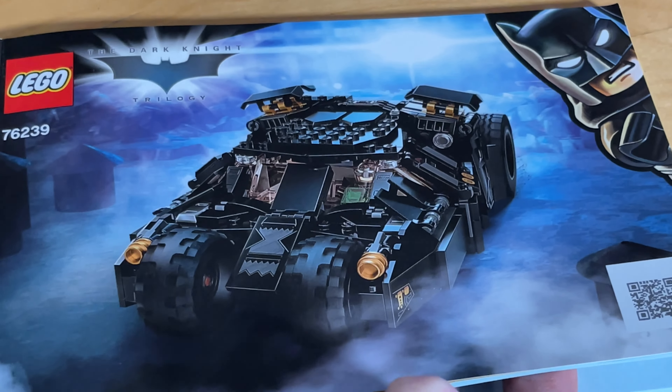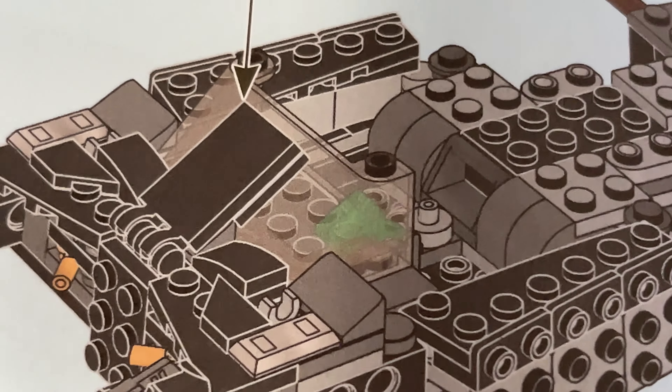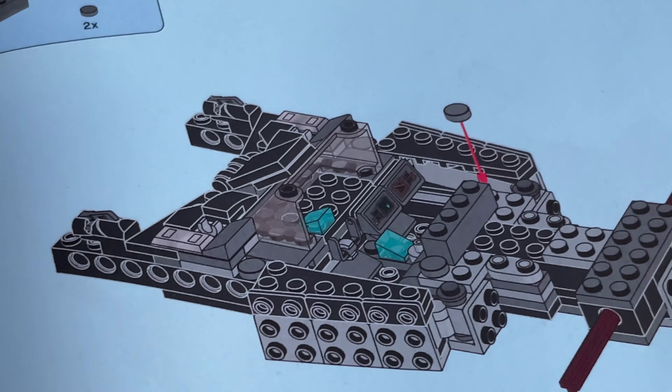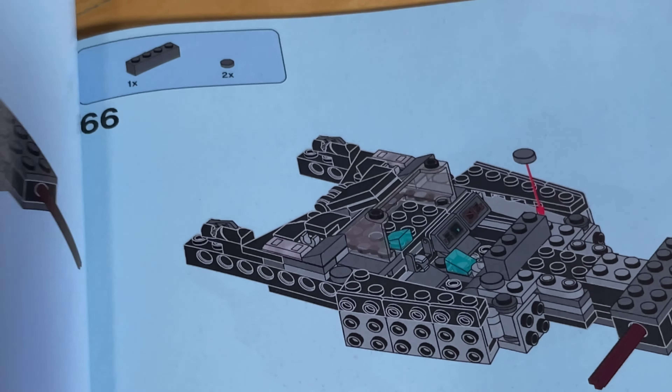Here are the instructions. I just thought I'd show you something kind of funny. You see this green clear piece right there? In the booklet it shows up as blue — it switches to this blue color a few times. But as you can see on the actual set, it's actually green. Just a little color error on Lego's side. I thought that was funny.